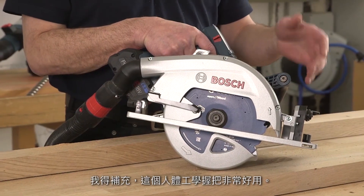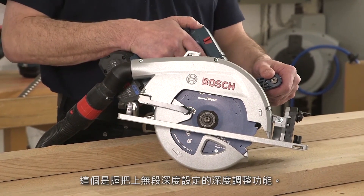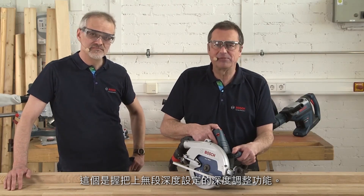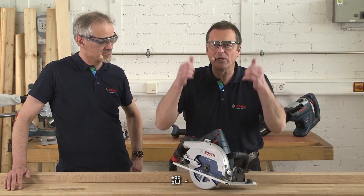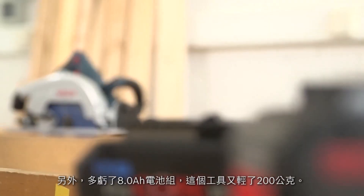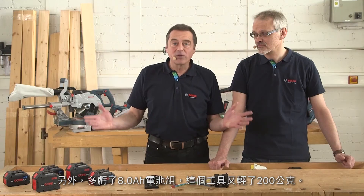The ergonomic grip is really practical. Here's the depth adjustment for stepless setting of the depth on the handle. A really great product — I'm totally impressed. Bi-turbo brushless, thumbs up. And just imagine: you are up to 15% faster than with a comparable mains-operated tool. Thanks to its 8-amp-hour pack, the tool is also another 200 grams lighter.